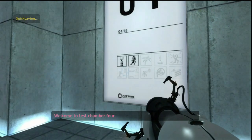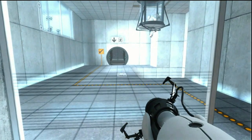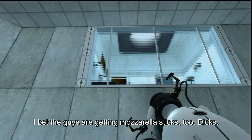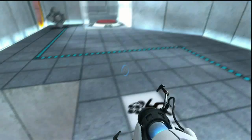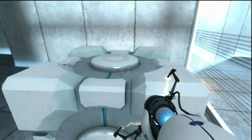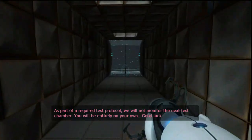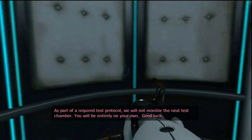Welcome to test chamber four. You're doing quite well. Once again, excellent work. As part of a required test protocol, we will not monitor the next test process. You will be entirely on your own. Good luck.